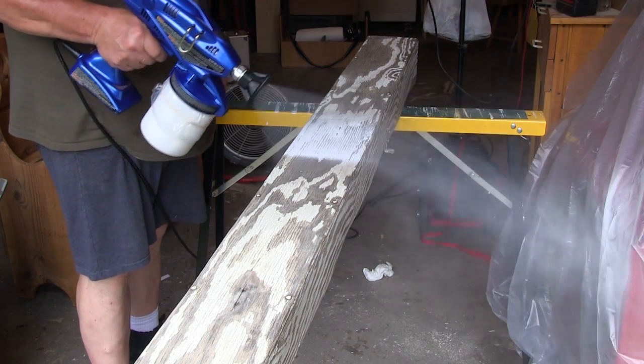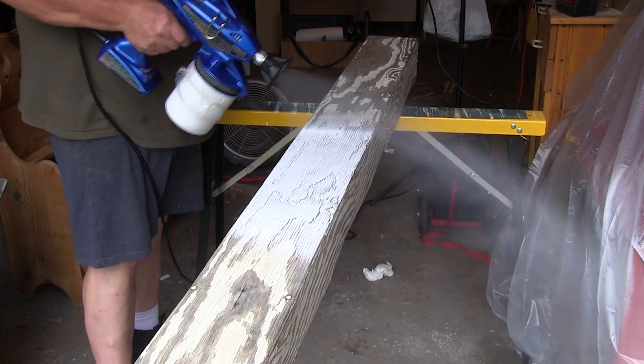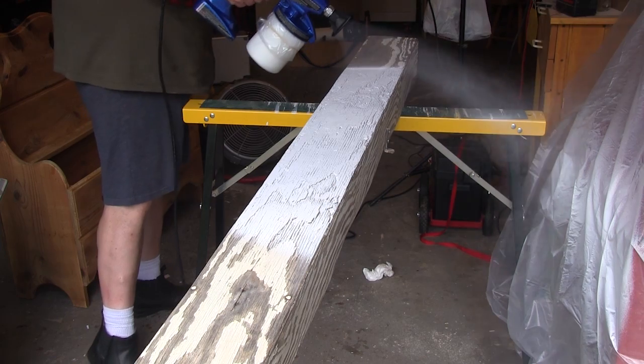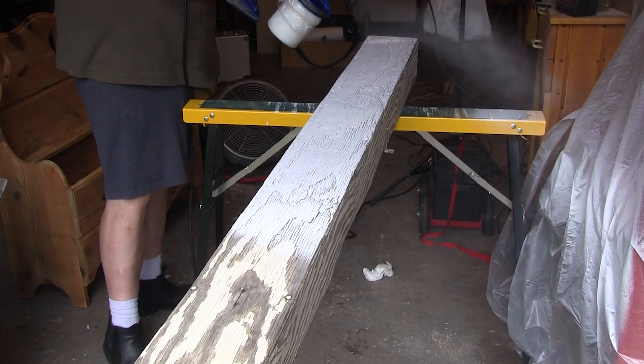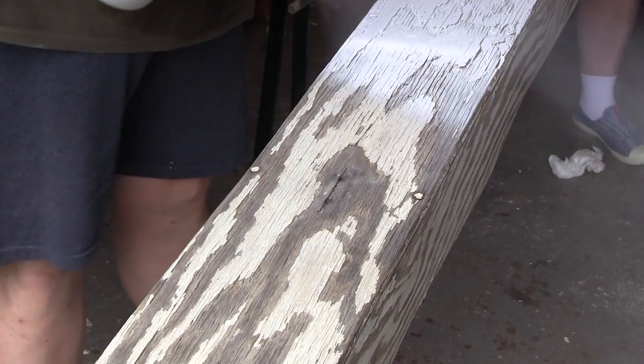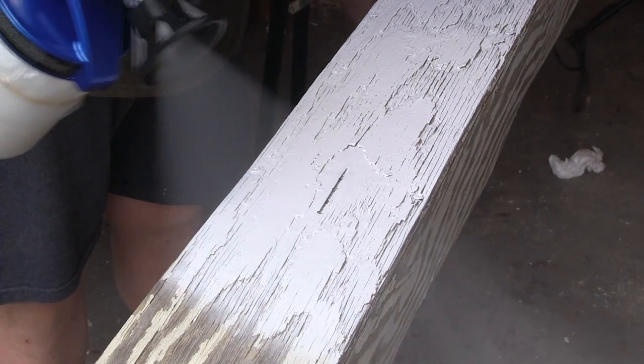I tried spraying on some cardboard first to make sure everything was working right. What you can see is how quickly this thing covers. You have to get used to adjusting the pressure for the material and moving your hands slowly to apply the material evenly.